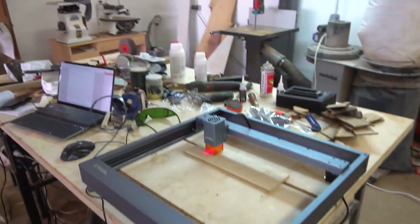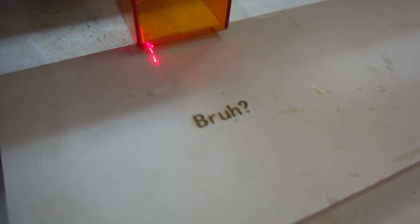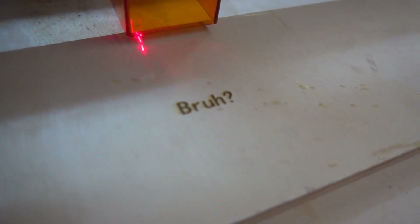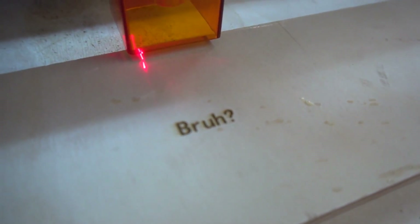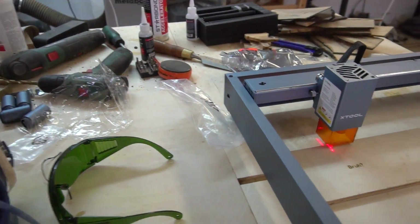That is looking crisp — holy hell! Got to get the focus right. That is looking really nice — a very deep engraving already. That was perfect for plywood. This was 50% power and 50 millimeters per second speed — that is amazing. I want to try this out in hardwood and this time with my logo. Let's see if the logo works out nicely.